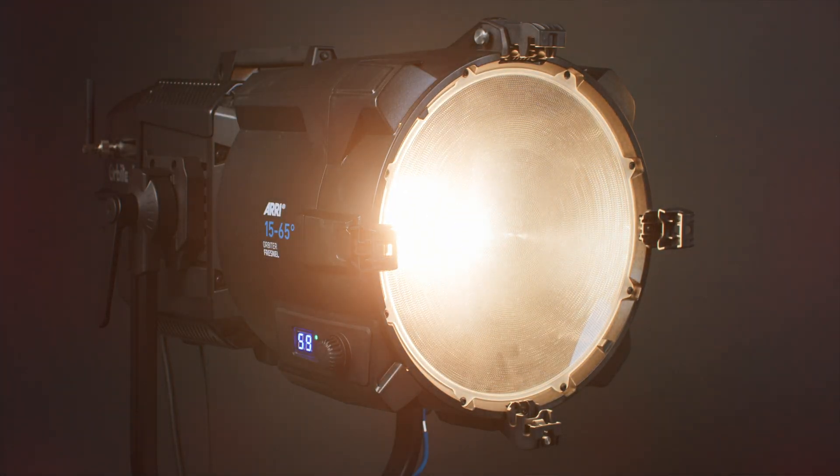So there you have it — the Orbiter Fresnel 15-65 degree, letting you explore yet another galaxy.